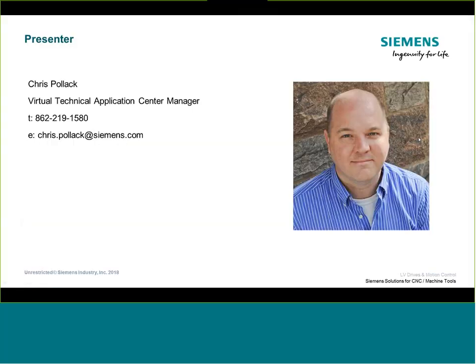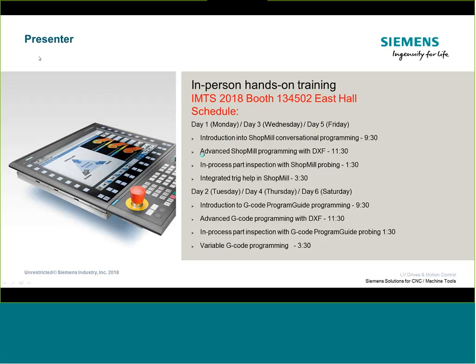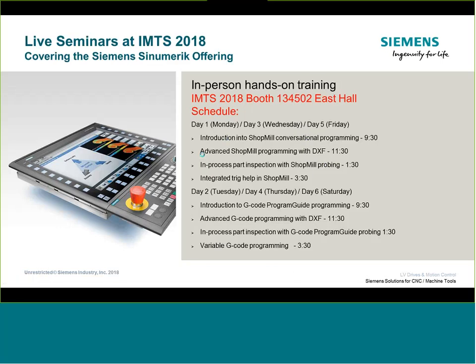My name is Chris Pollack. I am what we call the Virtual Technical Application Center manager, abbreviated as VTAC. Basically, it's a program we've put together that's driving Siemens-based content on social media, the internet, and the web — like the webinars we're doing right now. We're also doing a lot of how-to videos and getting more content onto YouTube, so you're going to see a lot more stuff coming out over the course of the next year.